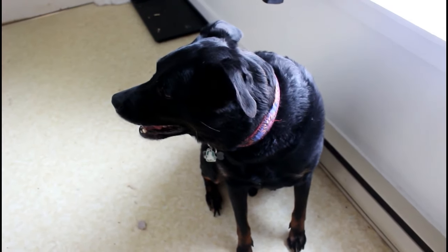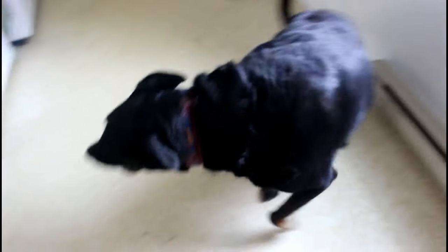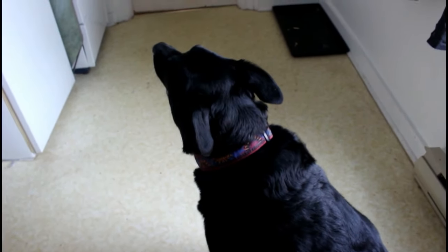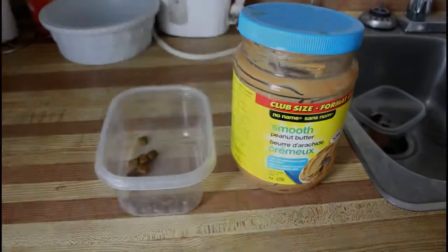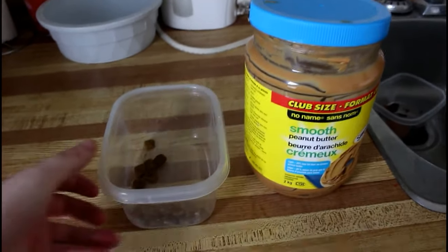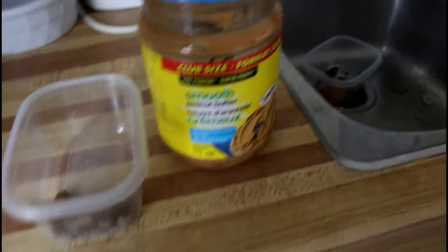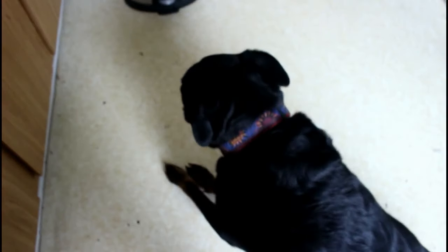Hey guys, it's Aventure with Spike and for today's video I'm going to be showing you how to make a super simple, easy and quick two ingredient treat for your dog. For this recipe all you're going to need is some treats or kibble, whatever you prefer, peanut butter, and of course a dog to enjoy it.